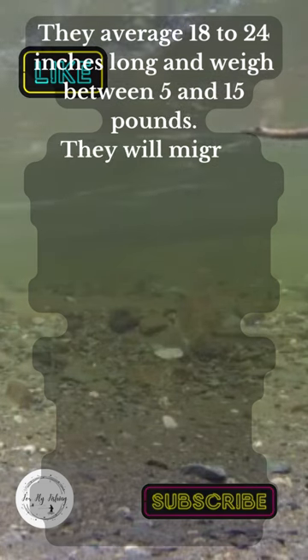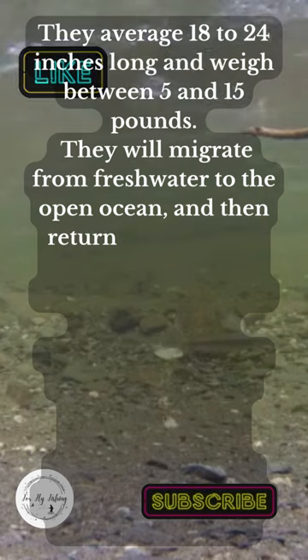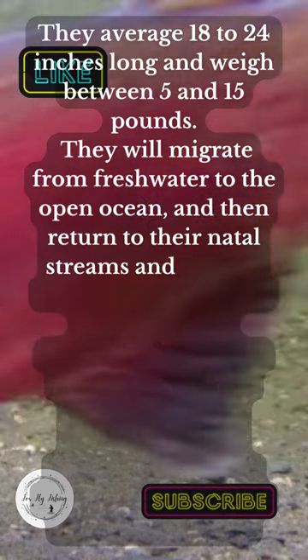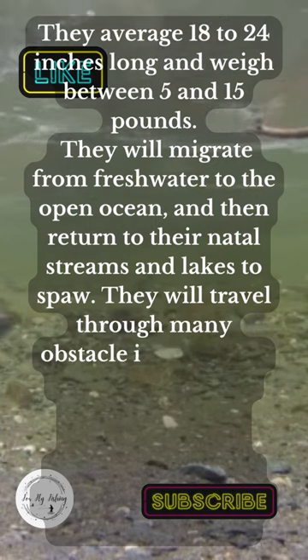They will migrate from freshwater to the open ocean, and then return to their natal streams and lakes to spawn. They will travel through many obstacles in their way.